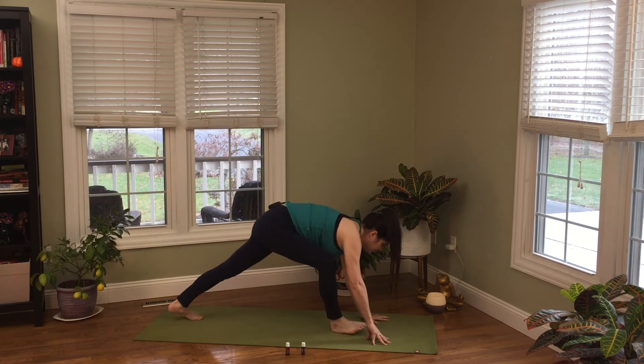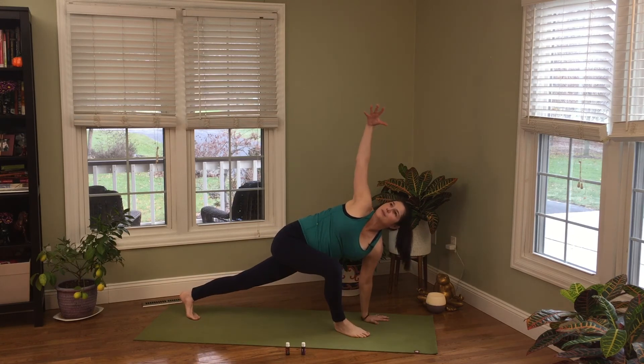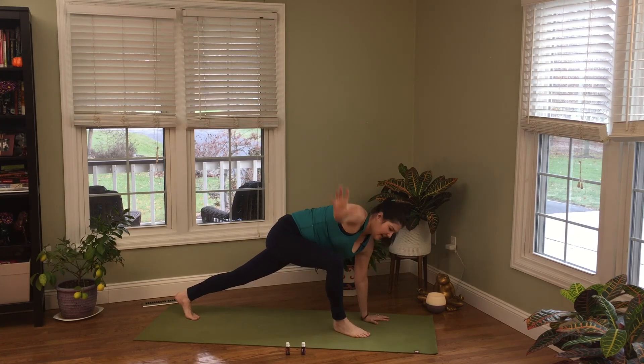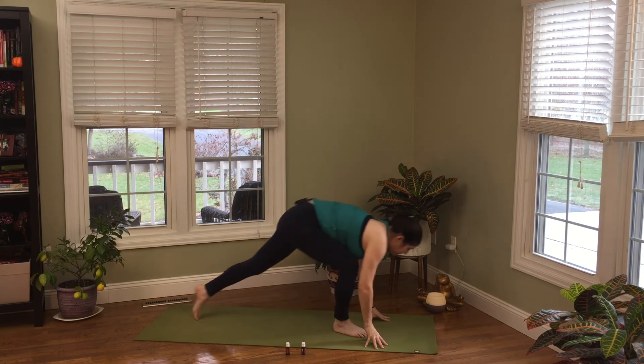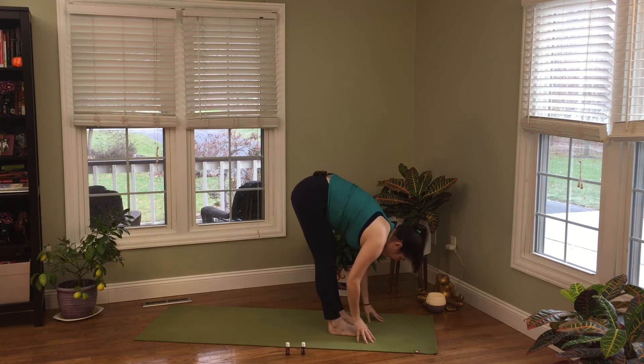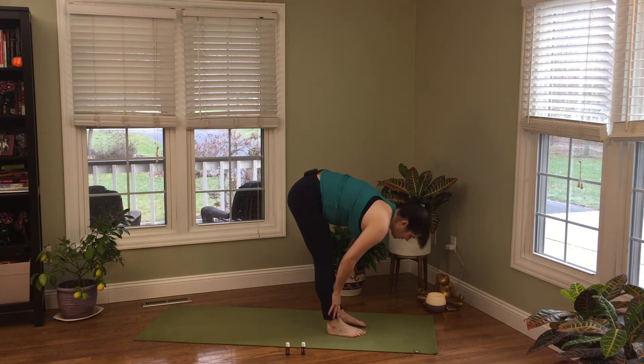Exhale bring it down, little bounce, step it to the top, blow it out. Inhale halfway lift, exhale forward fold. Last time through — inhale, rise up, bend your knees, swan dive, blow it out. Inhale step back to downward facing dog, blow it out. Inhale right leg up, exhale step into that low lunge, look to the right, right arm up — revolve lunge. Exhale bring it down, a little bounce in the back foot, step to the top, one more halfway lift inhale, exhale forward fold.